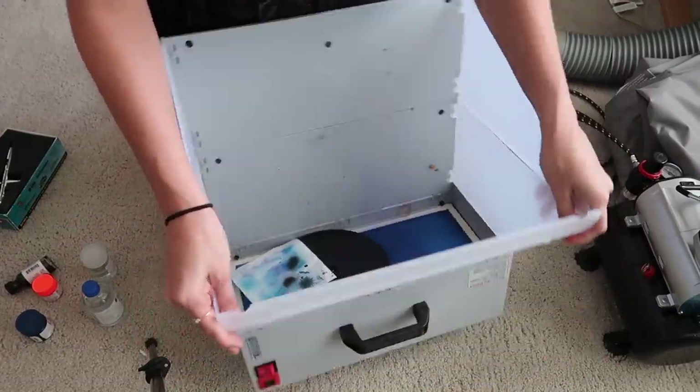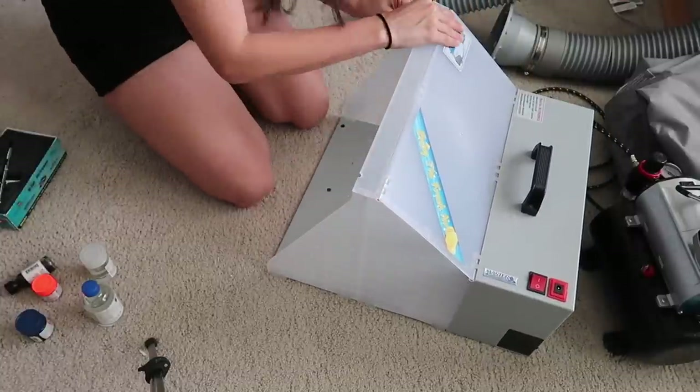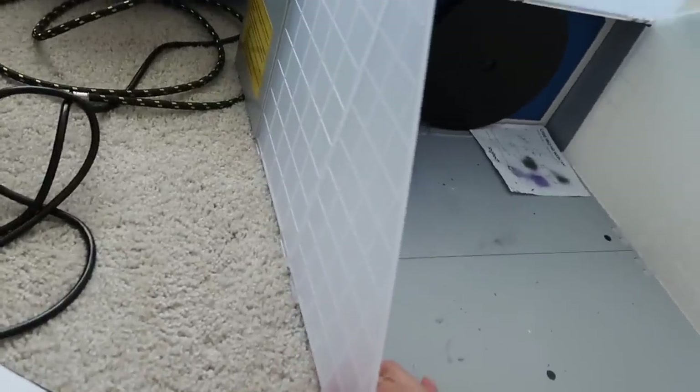I'm having some technical difficulties getting this set up, and it's so hot in here — my apartment complex is cheap so there's no fan. But here's what it looks like all snapped together. It gets pretty big compared to how it was before — look at everything that opened up.